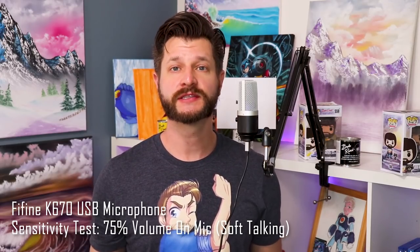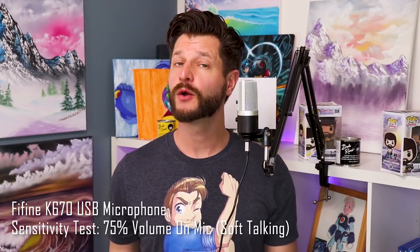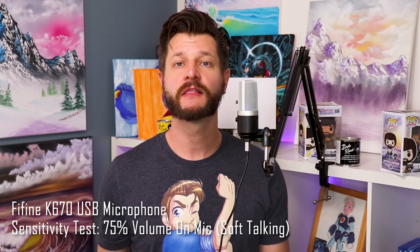Let me show you how sensitive it actually is. Here I have the microphone at 75% gain on the volume knob, and you can see how well it picks up sound. If I talk in a slow, quiet voice, you can still see that this microphone picks me up quite well — it's not even peaking yet. But if you're in a quiet spot, can't be loud, or stream late at night, this microphone might actually be something good for you.